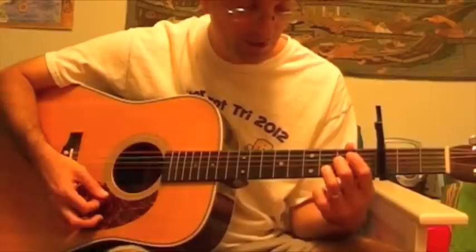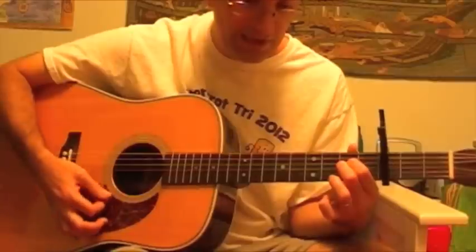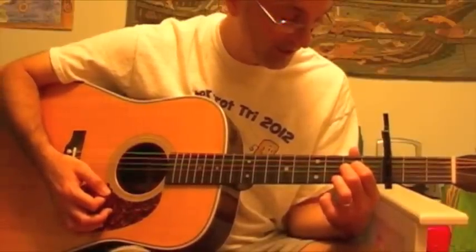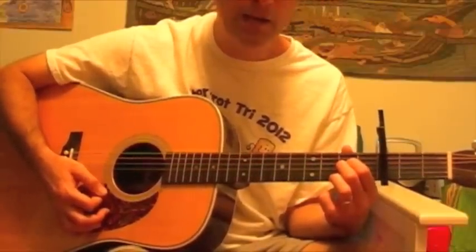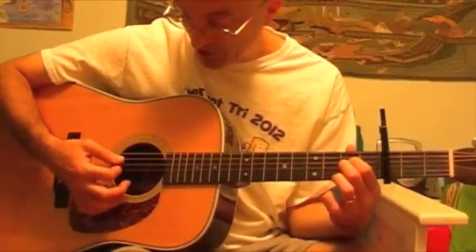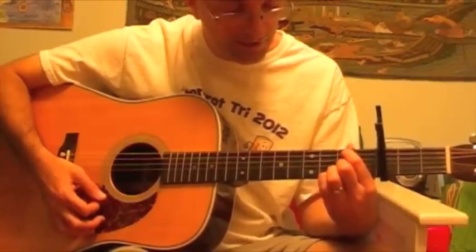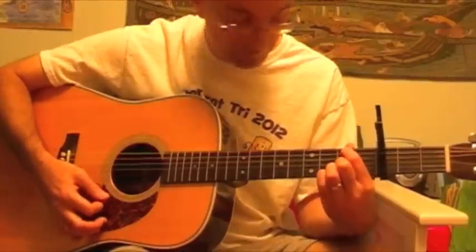Then you can go right back — lift your ring finger and put your index finger back down to make the A suspended second chord again. Later on in the song, you switch between the A suspended second and the B minor suspended fourth. The easiest way to do that, if you're holding the A, is to merely lift up your index finger and move it up from the D string to the second fret of the A string, making a B minor chord.